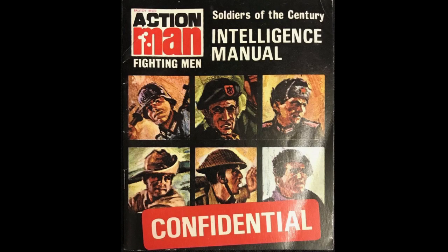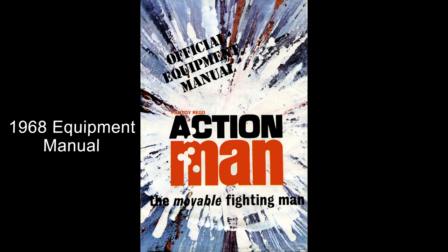Also included were the intelligence manual and equipment manual. It was only included in the 1968 manual, with the outfit itself only available for two years.